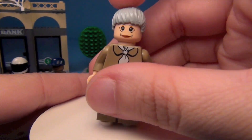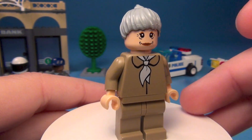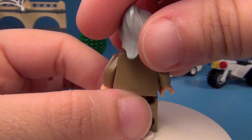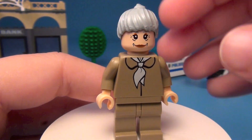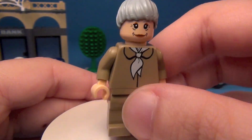And here is Aunt May. I may be wrong, but I'm thinking that this was the only set you could get Aunt May in. I guess I could be wrong about that, but I'm thinking this is the only one you could get her in.